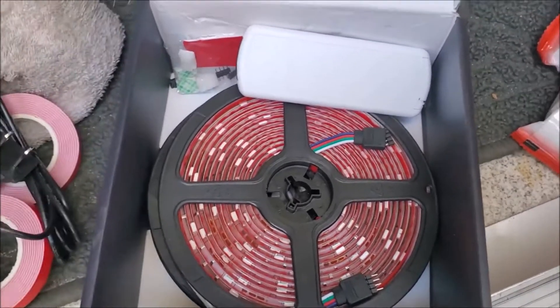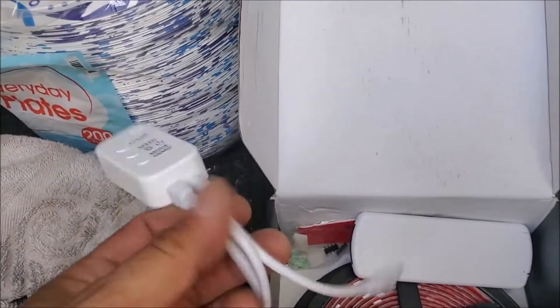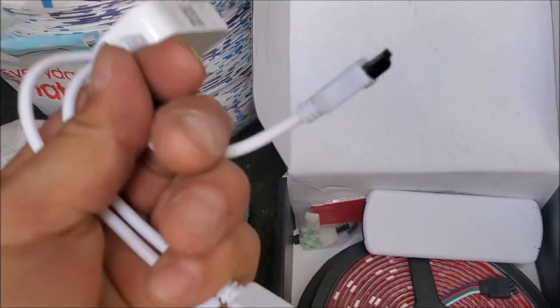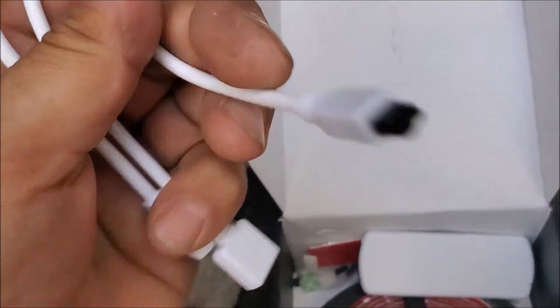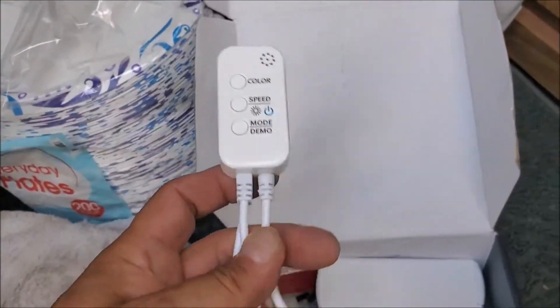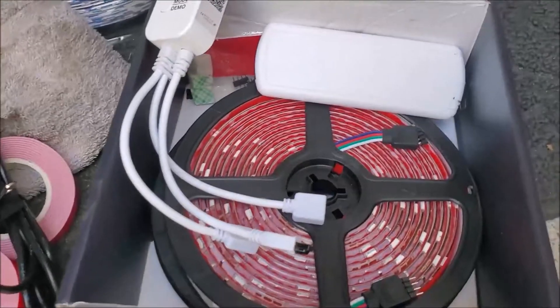Here's the controller that comes with it — it runs both lights off of these plugs. This is the infrared receiver for the remote, which you don't need because you're using Bluetooth. You can change the color, demo mode, and speed from the remote, but you're not going to use it either because it's going to be on your RV and you can control all that from your phone.